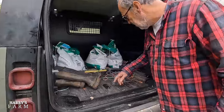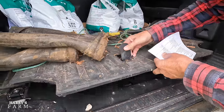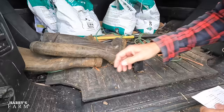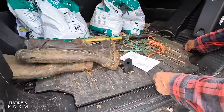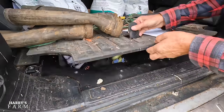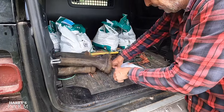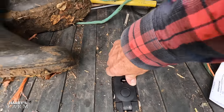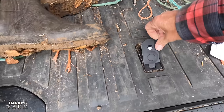Then there's this cubby hole here — it's nice having it, but if you've got anything in here it's quite hard to access. Everything gets trapped, and you're forever trying to get this to lock because there's muck around here. It just won't lock in position. It's just badly thought out, and that really annoys me.